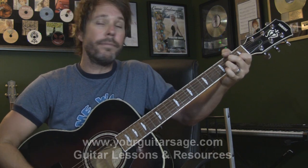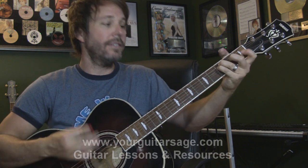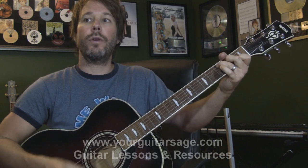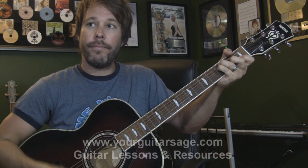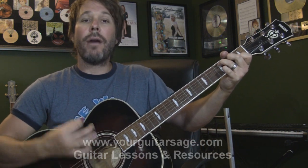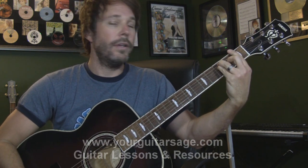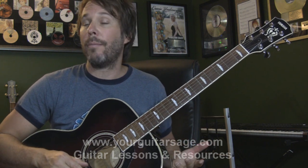Now, three choruses: A minor, F, a split measure of C and G, C, G, and a measure of C. Repeat that: A minor, F, C, F, C. And then a D minor. Then we're back into the turnaround — basically the top of the tune again. There are a few chords I didn't mention yet: A minor, F, and D minor.